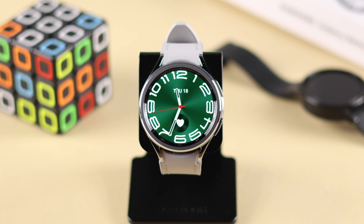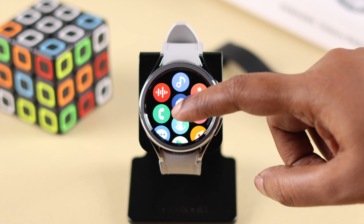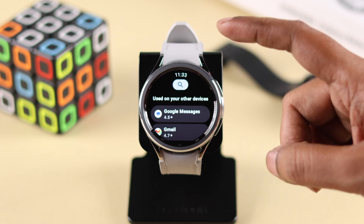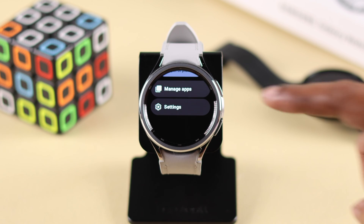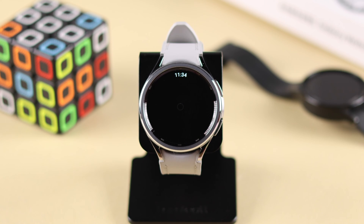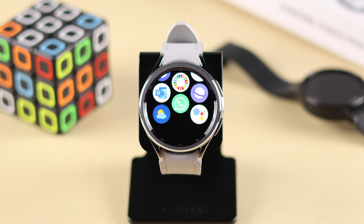To set up Google Assistant, you'll first have to download it. Just swipe up your watch screen, go to Play Store, and you can search for Assistant in here, or just scroll down till the end, tap on Manage Apps, and in this list you'll find Assistant. Tap on it, and then tap on Update. This will install Google Assistant on your watch. When it's done, the app will appear on your app screen.